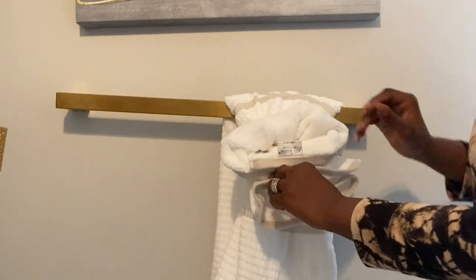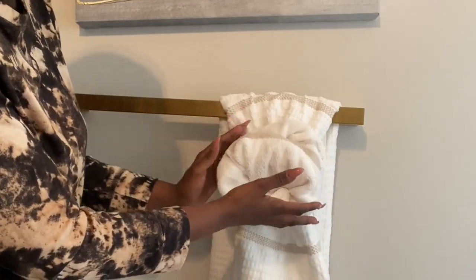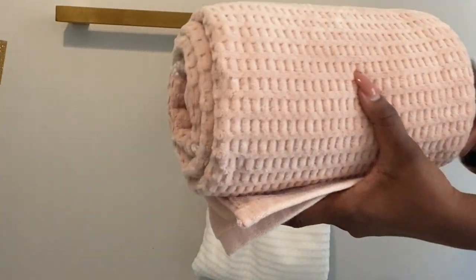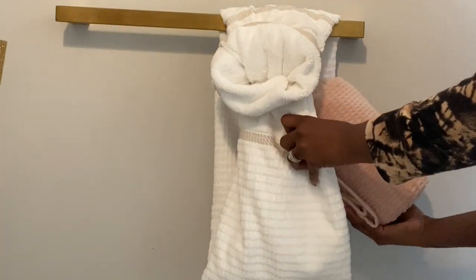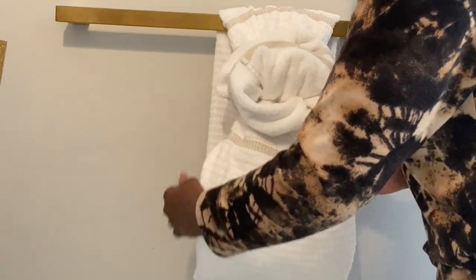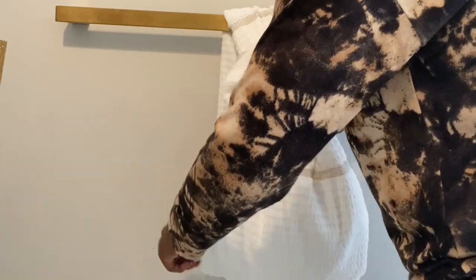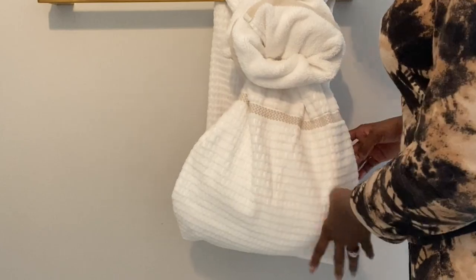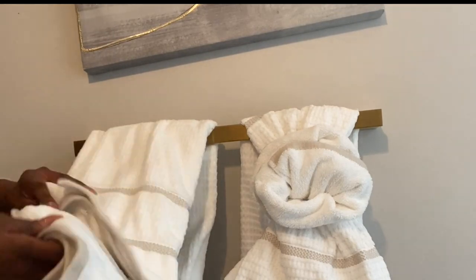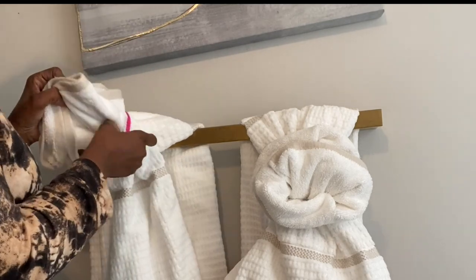Then we're gonna start opening up the end of the towel, making a beautiful roll. This pink towel is gonna be placed inside the white towel, but we're gonna make sure the ending of the rolling part is facing down to make sure it does not unravel. I specifically chose this pink towel because I have accent pink in the bathroom — I thought it would be nice to show it inside the towel. I did not have any more rubber bands, so I am using a hair tie for this one.